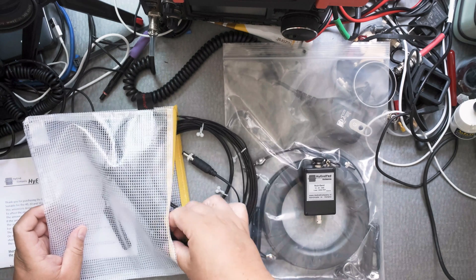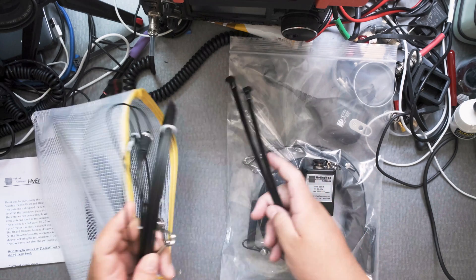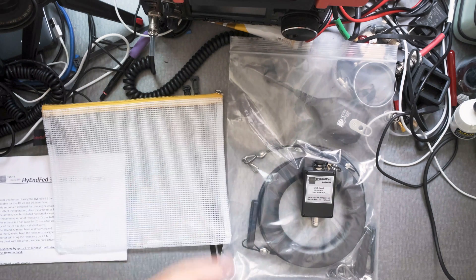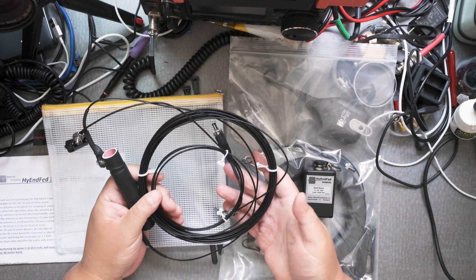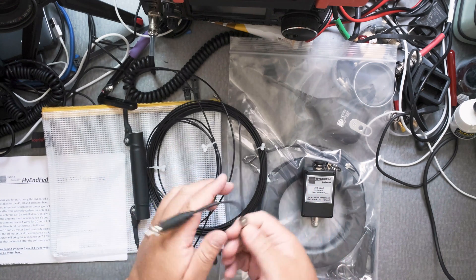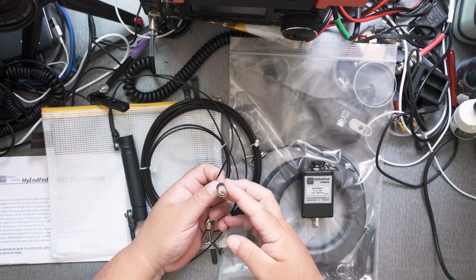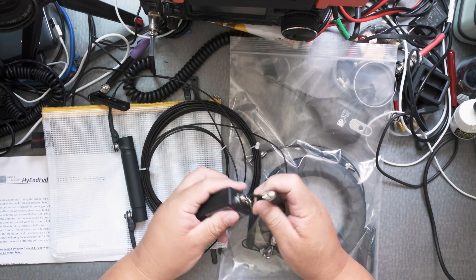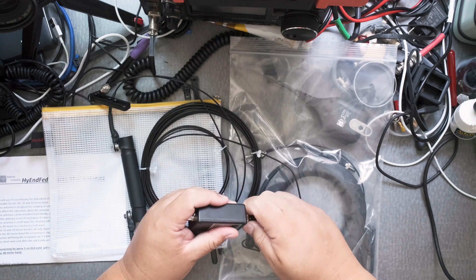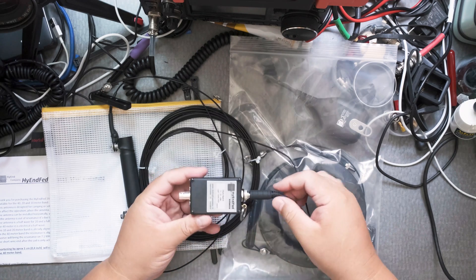So what do you get? You get these ties, which are really nice. You get this bag, which is really nice too — you put all your items in there. And then you get your wire. You have the jack here for the banana plug — see that? You connect that here and you can screw this on very easily. That's nice and tight.